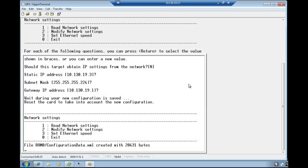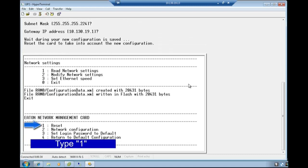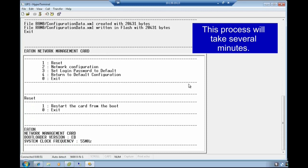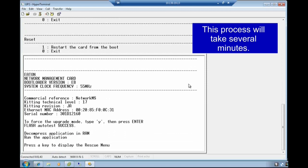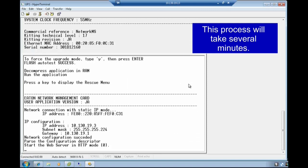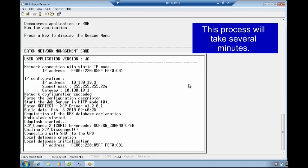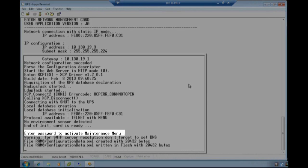Once you either accept or replace all of the values, the new configuration will be saved. In order for the new configuration to become active, reset the network management card. You must first exit out of the network settings by typing digit 0. Next, select the reset option provided for the network management card by typing digit 1. Select the reset option by typing digit 1. The card will reset, which will take a few moments. Once you see the request to enter password to activate the maintenance menu, the reset of the card will be complete.